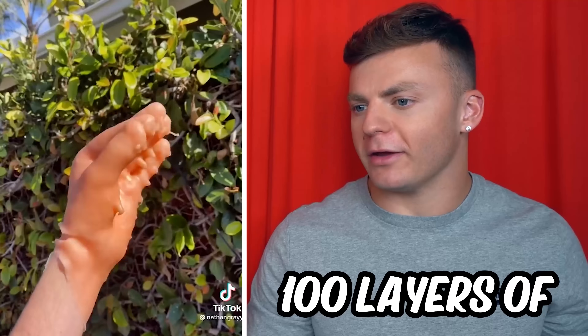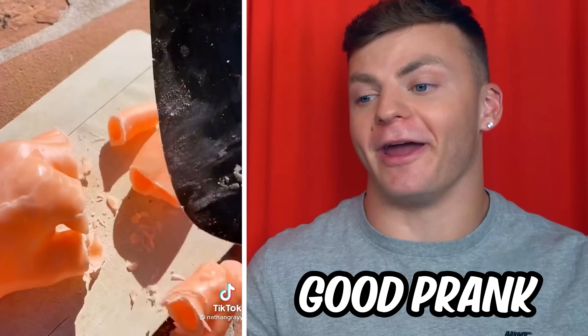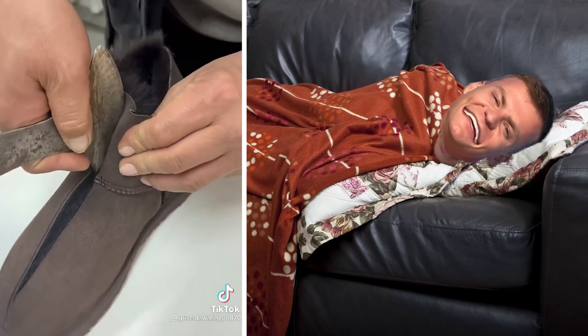Kool-Aid wax. A hundred layers of wax? I literally thought he was cutting his hand — that was a good prank. If I did this to her, she would kick me out of the house. You would be sleeping on the couch for 10 years.